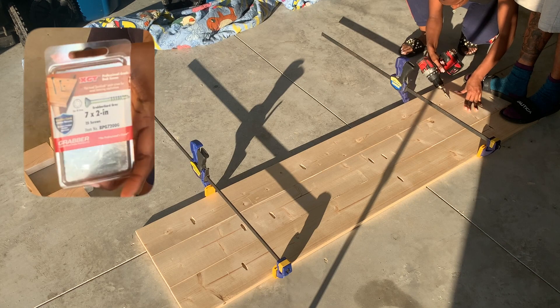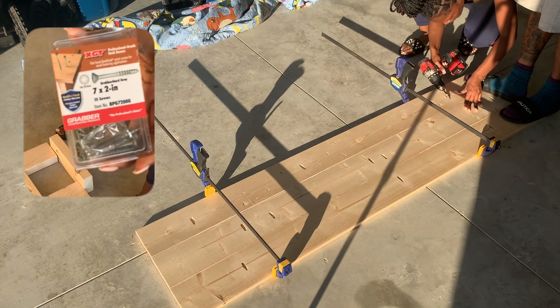These are the screws that I used — they were two-inch screws. This is the point of the pocket holes.